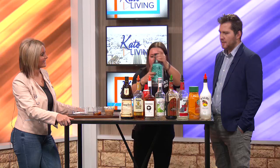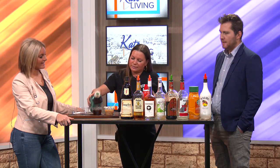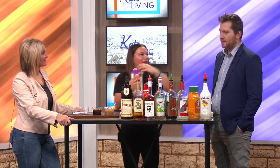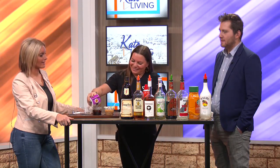And then we do a little cold brew and then some heavy cream. You're so good at making these so quickly — I would still be on the first one.